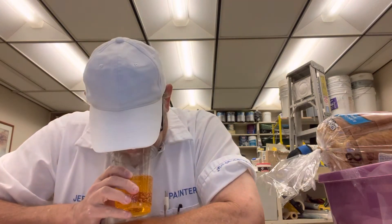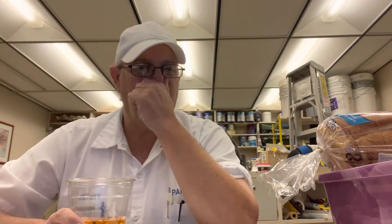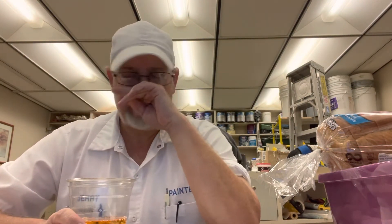It's almost like a sweet marshmallow kind of sweetness to it. The apple you get is kind of a really, really sweet apple.